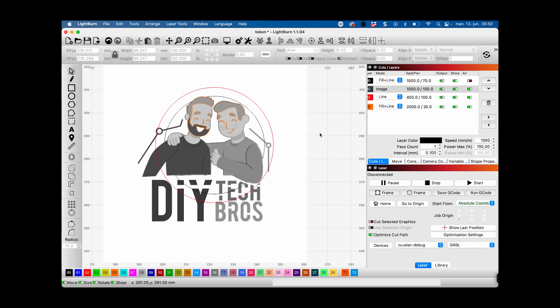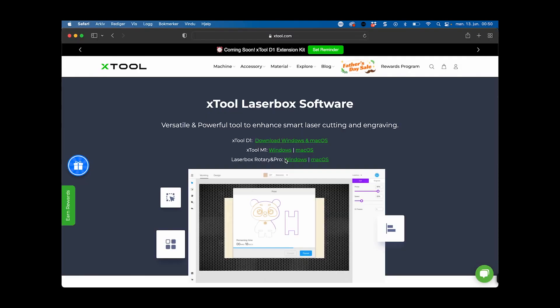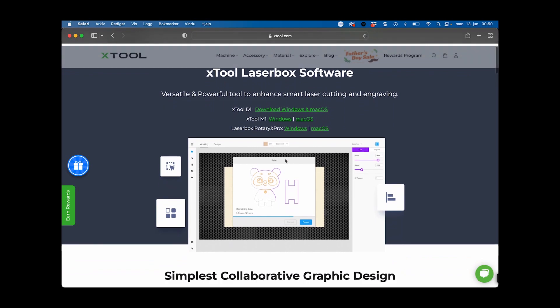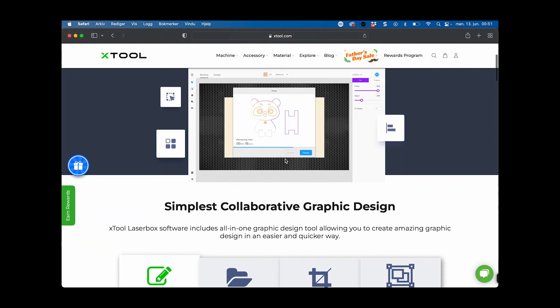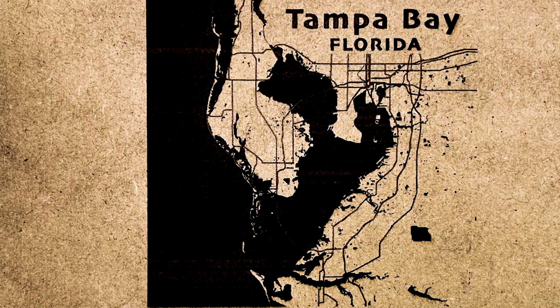Soon we are going to test the rotary attachment, but first let's do some engraving on MDF and try cutting both plywood and acrylics. We are using the laser with Lightburn. This is a high speed map engraving — the speed allows us to check the accuracy of the laser. The left edge is very straight as the lines continue to grow. This engraving came out very nice.